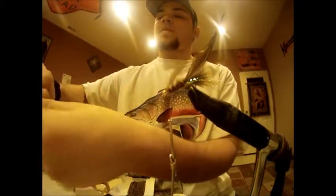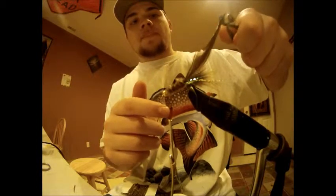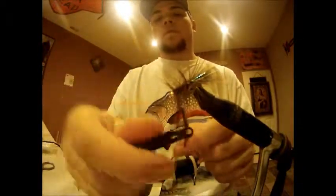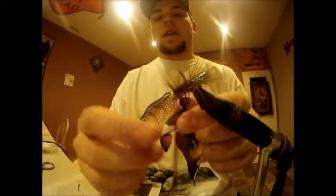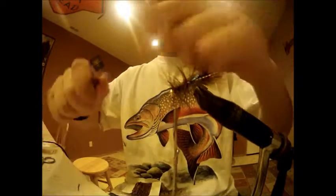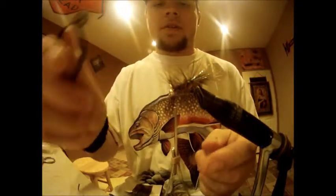Next, you want to use my clinchers. And your final step is to cut this. You now have the wire to add a little flash and add some stability to the soft tackle — you want to wrap it around the opposite direction.